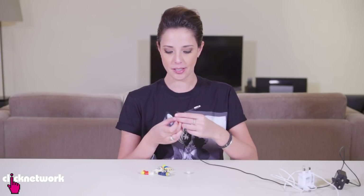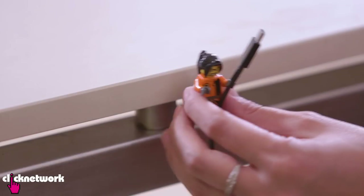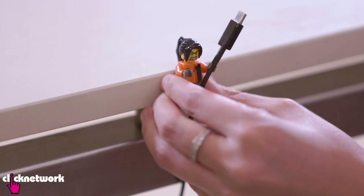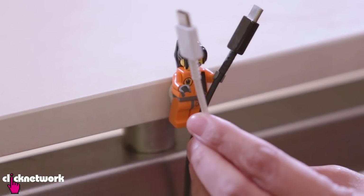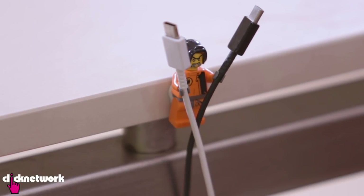All you need to do is grab some blue tack, stick it on the back of your Lego man. Stick it to wherever you want your cable to be, and then get him to hold your cable. And there you go! A really simple little trick. It's useful and it's a new life for old things — old Lego.